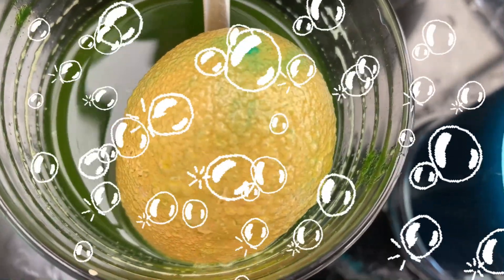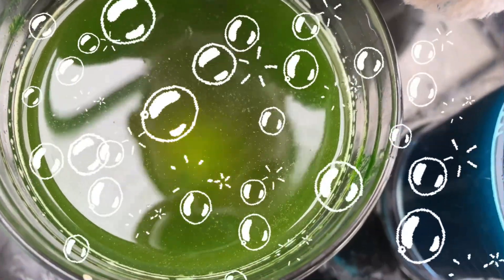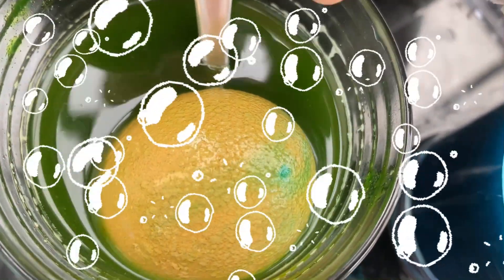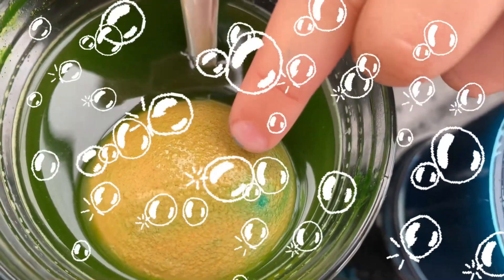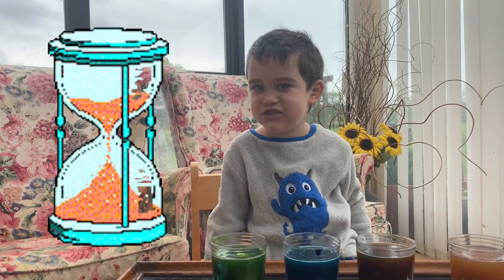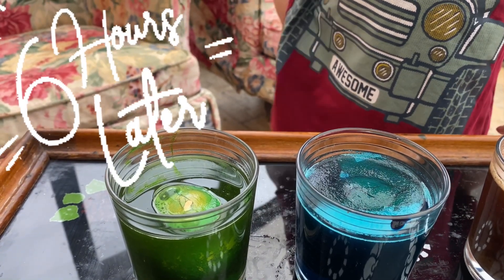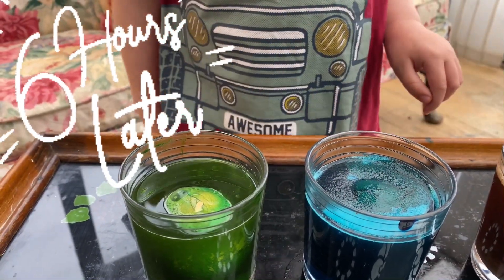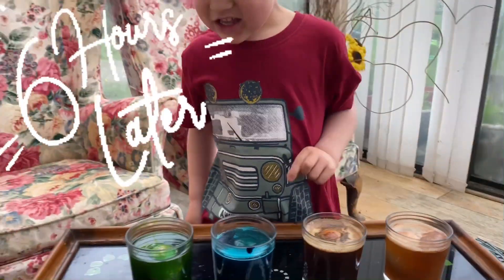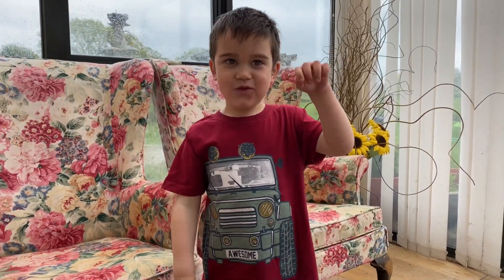It's absorbing the vinegar inside the egg! What's the color of that one? It floats! It actually floats! Why do you think it floats? It looks just like that one! Sink and float!